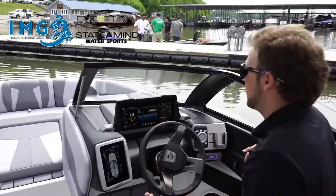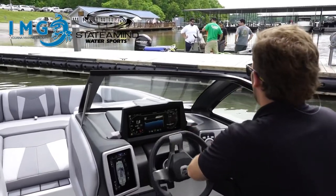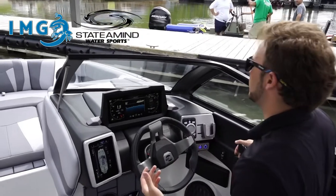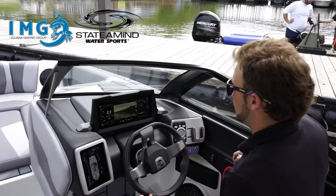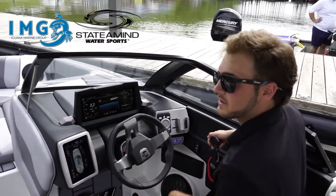As I get close, I let the boat drift in and turn my steering wheel all the way to the right. Once the nose of the boat is close to the dock, I'll go ahead and put the boat in reverse, give it a little bit of power, and let the boat straighten itself out towards the dock.